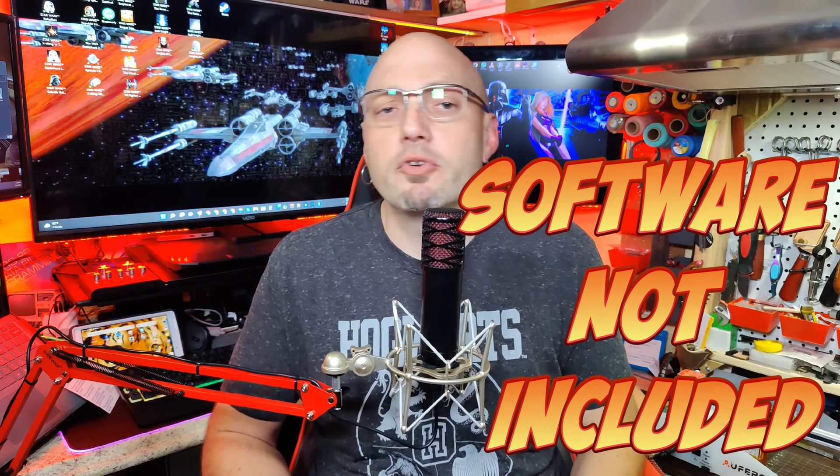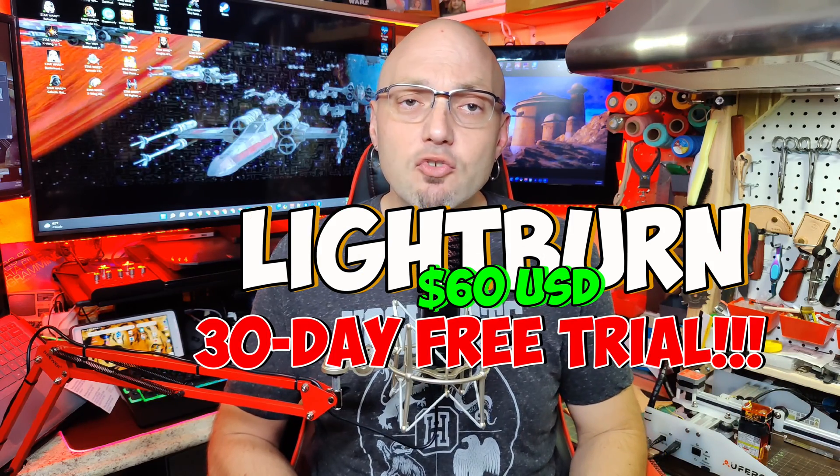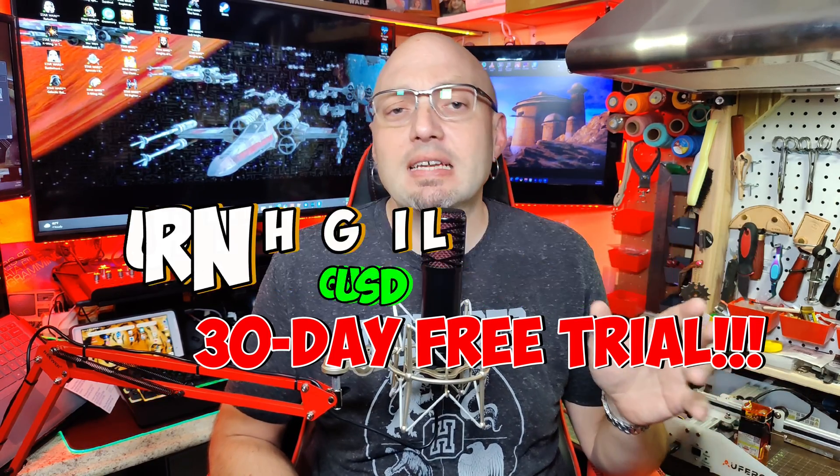The first thing you're going to need to know about this laser is that no software comes with it. You will have to purchase software or use a free software available on the internet. The manufacturer recommends two different pieces of software: Lightburn or LaserGRBL. Lightburn must be purchased while LaserGRBL is open source and does not require a purchase, but they do accept donations to help continue future development. I'll drop links for these downloads in the description. Lightburn is the one I primarily use — it cost me $60, but they allow a 30-day trial period with no restrictions. Please click on the info card here if you would like to see more how-to videos on Lightburn itself.